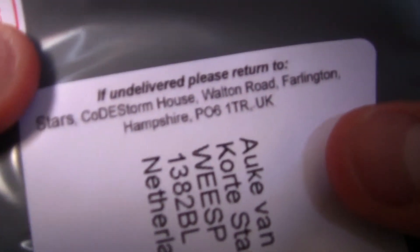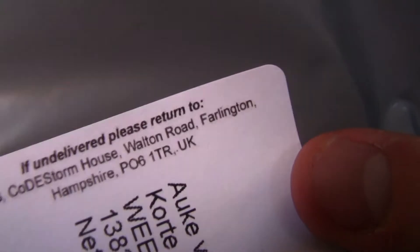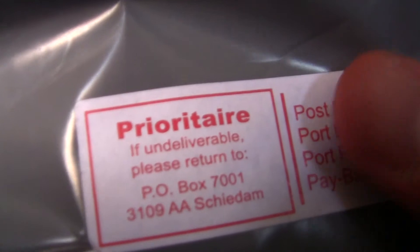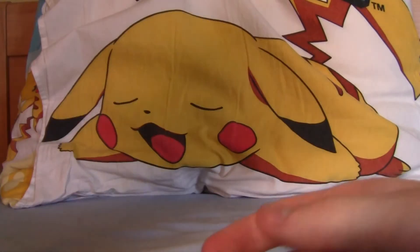But on this package it doesn't say it came from Germany. Over here, if you read it, it says 'if undelivered, please return to Farrington, Hampshire,' which is in the UK. And then in another sticker it says 'return to Schiedam,' which is in the Netherlands. So I'm like, where would they want this to be sent?